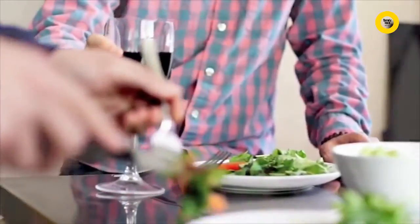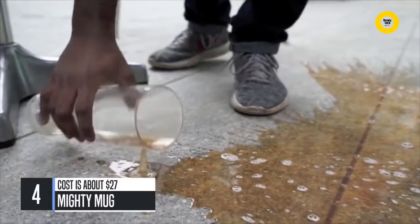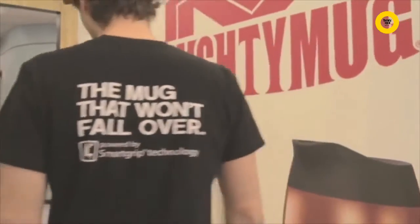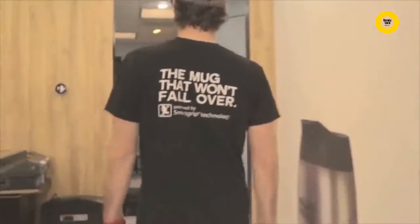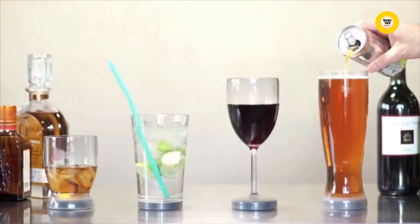Drinks fall, chaos ensues. We've all been there spilling our wine, beer, scotch, or favorite drink, and the more we drink, the more likely we are to knock them over. After exhaustive research and lots of wasted alcohol, we set out to create the first barware that won't fall. We are happy to introduce the revolutionary Mighty Mug Barware line.